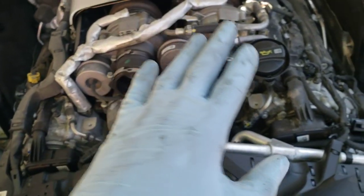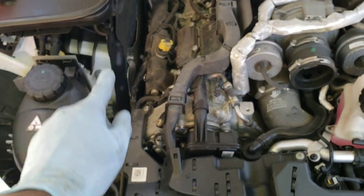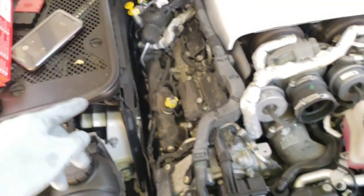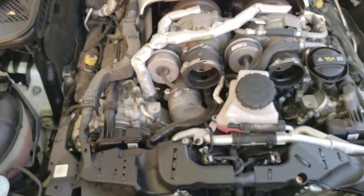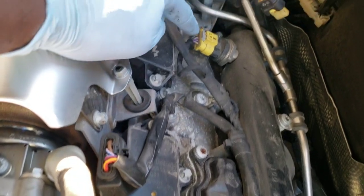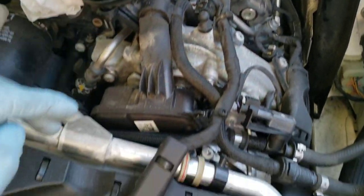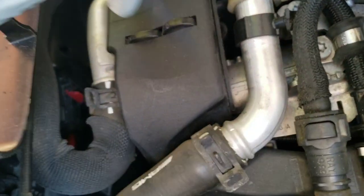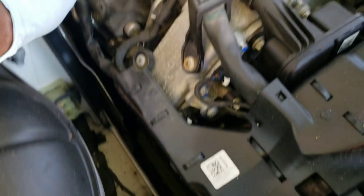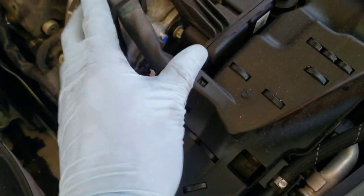Now that we have access to the harness, we're going to start removing some bolts so we can start accessing the MAP sensor and the fuel pressure sensor. I've been at this install for only 15 minutes, just taking my time, not trying to break anything. This is the first fuel pressure sensor right here, marked in yellow. The second sensor is over here under this bracket, and the MAP3 sensor is right here — we're going to have to unbolt the harness and move a lot of this stuff around to get access.